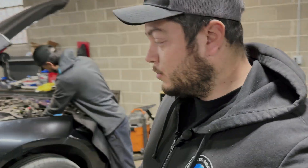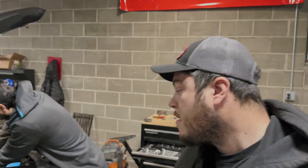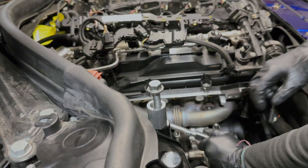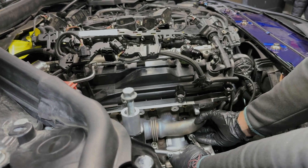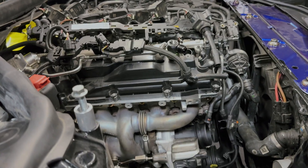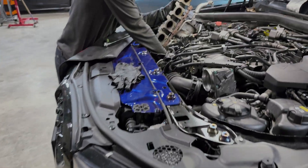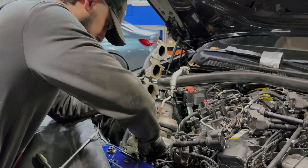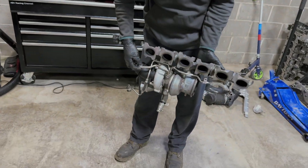Good morning everyone, welcome back to part two of our M340 big turbo install. Right now we're doing the first thing - removing the turbo. Louis is unbolting the manifold bolts at the bottom, we got a few to take off at the top, and this turbo should be ready to come out. There it is, she's out.